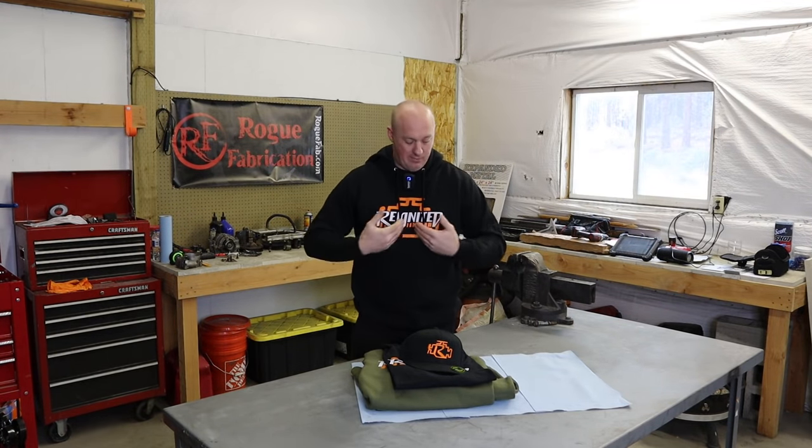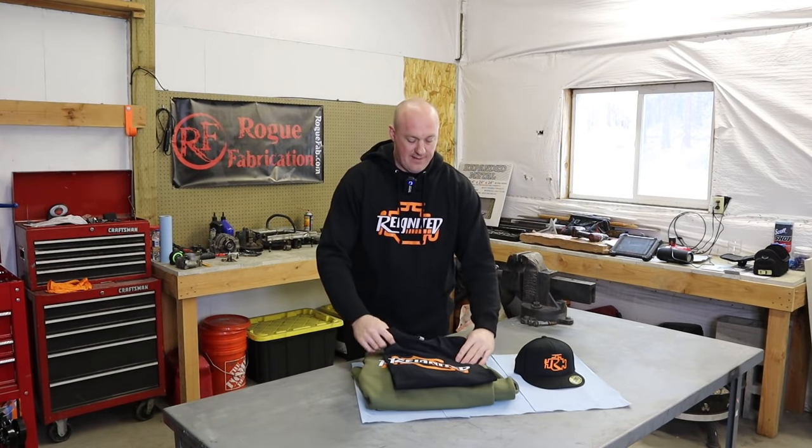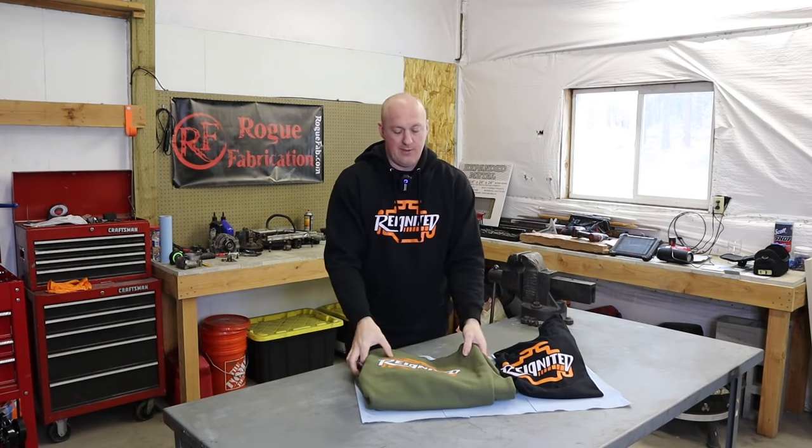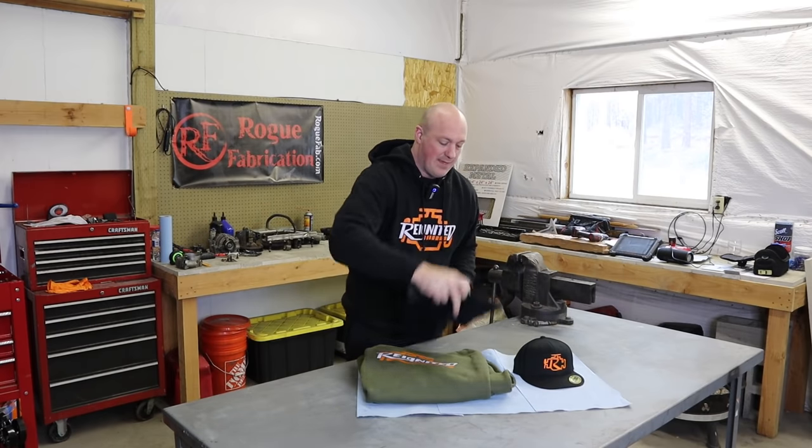We have black sweatshirts with the Reignited logo, flat brim flex-fit hats, and t-shirts in a variety of colors with the Reignited logo on the front. We also have sticker packs available. There's no third-party company handling any of this — all merchandise is handled strictly by my wife and me, so every penny goes right back into the channel to produce better content for you guys.